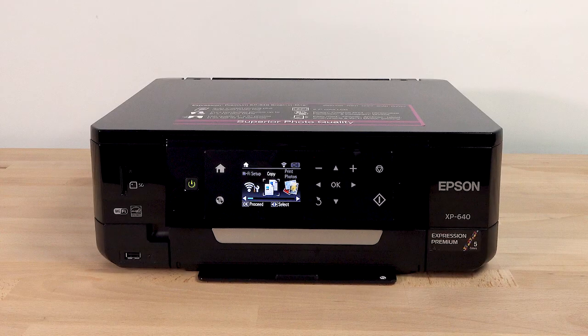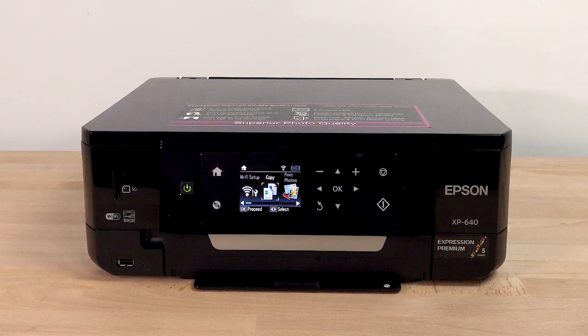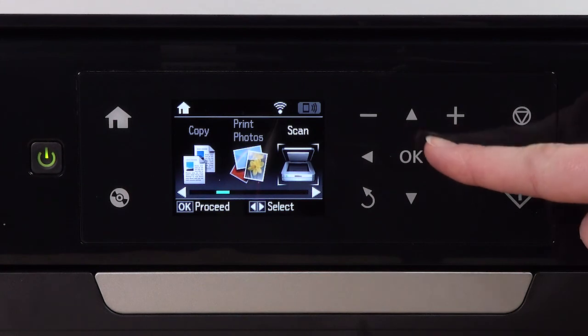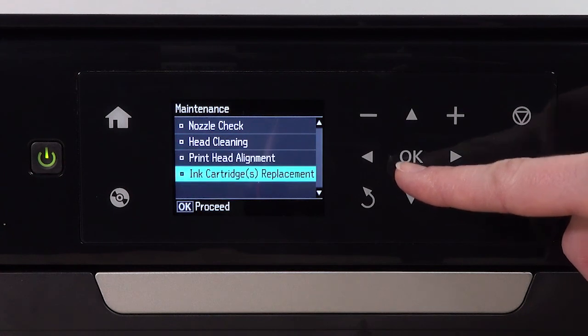If you need to replace ink before the message appears, use the printer's menu to start the process. To begin manual ink replacement, press the home icon, select Maintenance, then select Ink Cartridge Replacement.